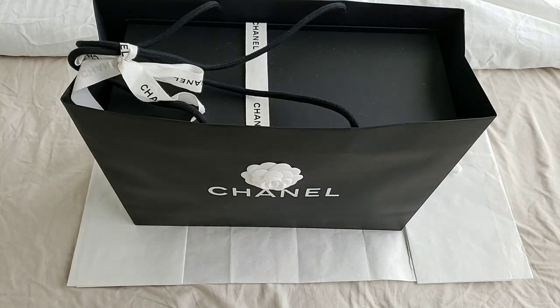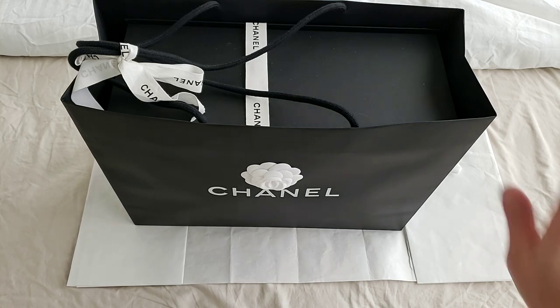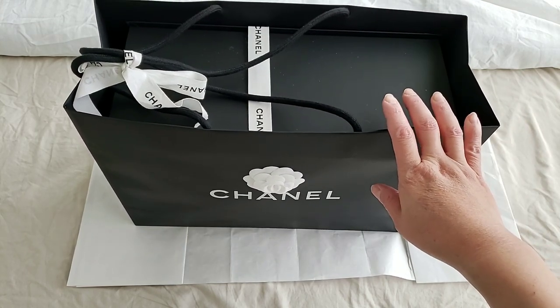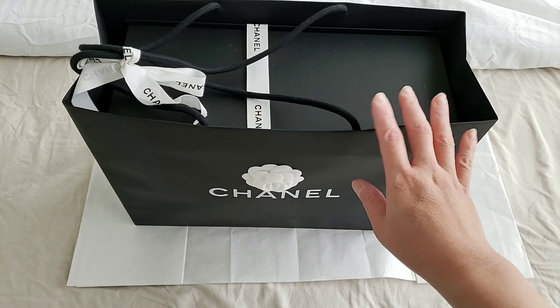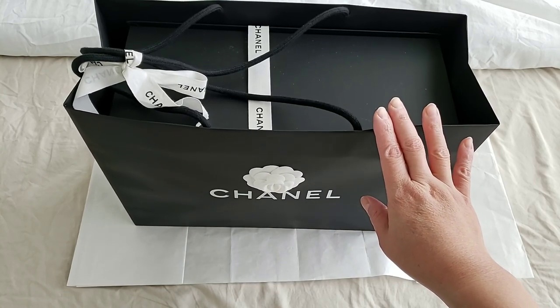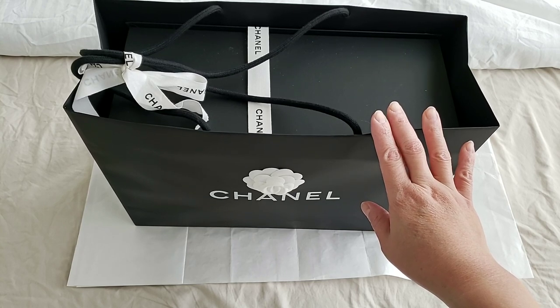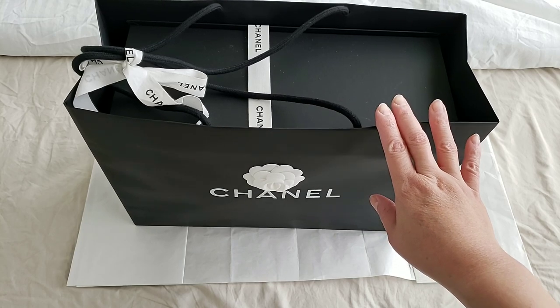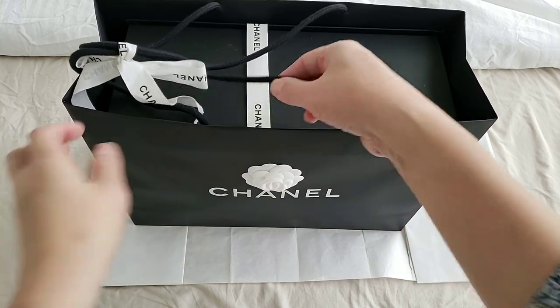Hello everyone, this is LuxuryPL38. Today I would like to do an unboxing from the Spring Summer New Collection from Chanel. I've actually purchased two handbags. I'm going to do an unboxing for the first one and a second unboxing for the second one later on, because I would like to do a comparison for the second one as well. But let's get into the first one.